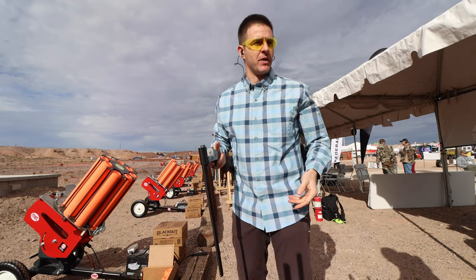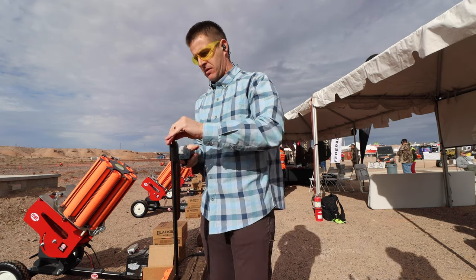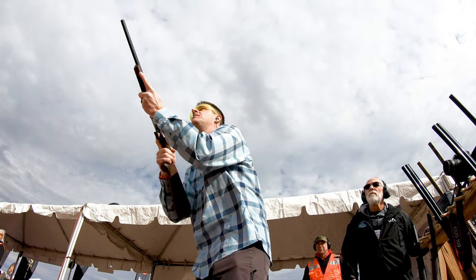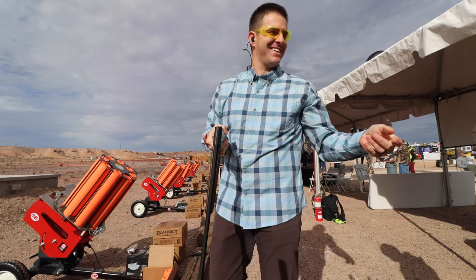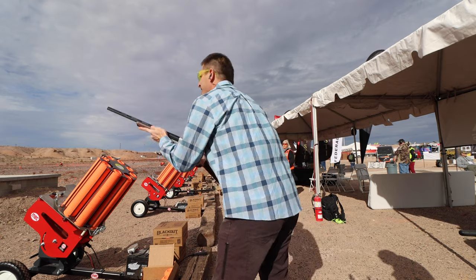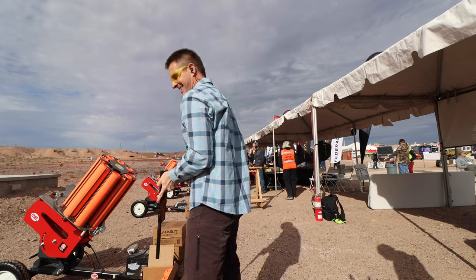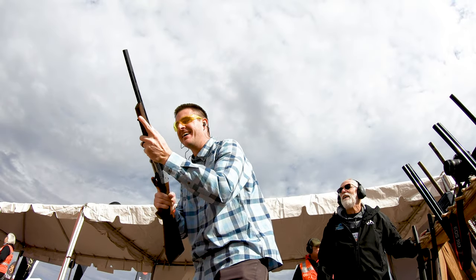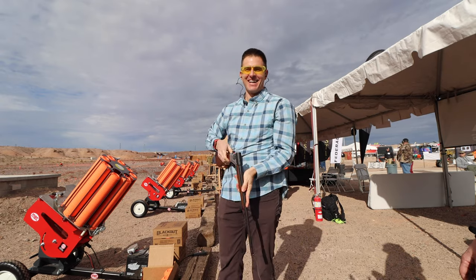I want to shoot it one more time. I can't end on a miss — I've got to shoot it one more time. That is so hard to get used to when you're used to a regular pull length. Now I can't hit anything with it.